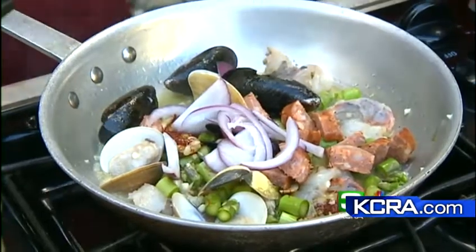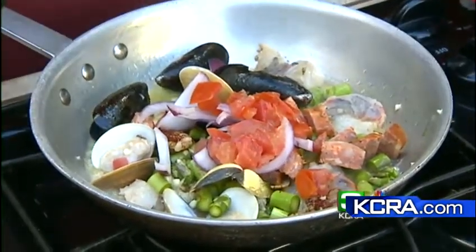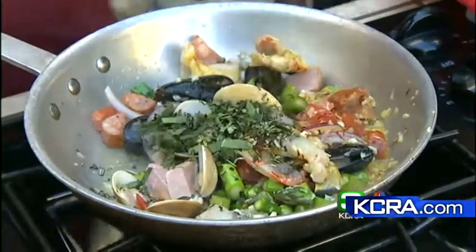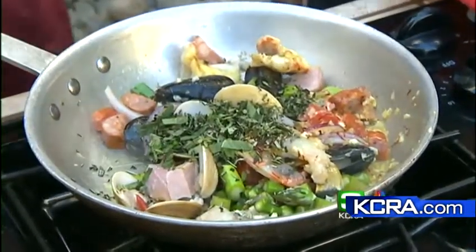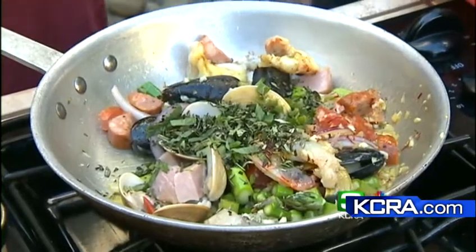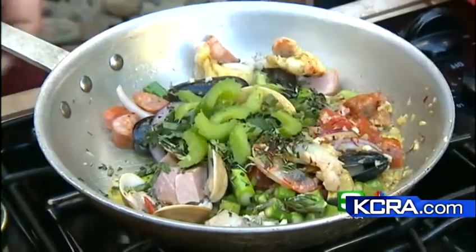We've got some red onions in there, a little sweet onion, a little tomatoes. Spanish chorizo diced up, and this is smoked ham — some people use prosciutto, some people use sausages. And that's our mixed herbs, bouquet of herbs: basil, thyme, oregano, and a little rosemary. Okay, and our celery.